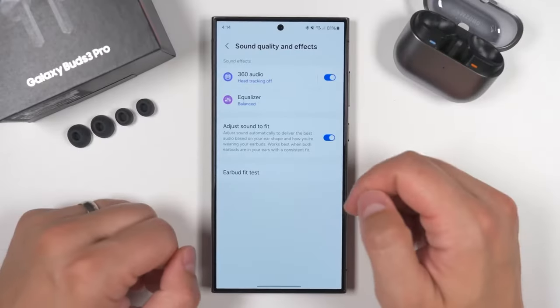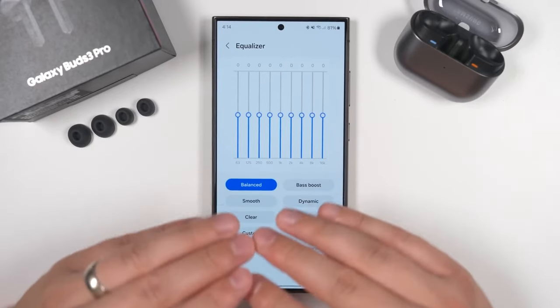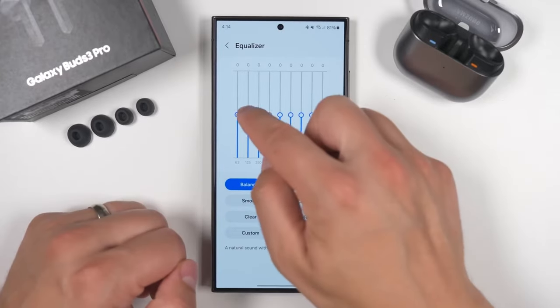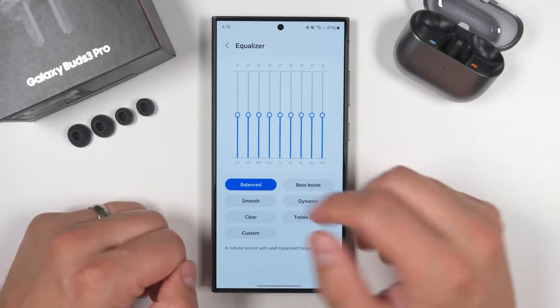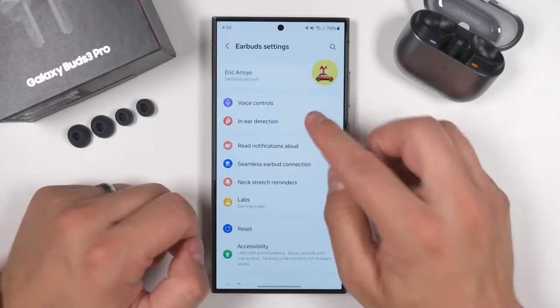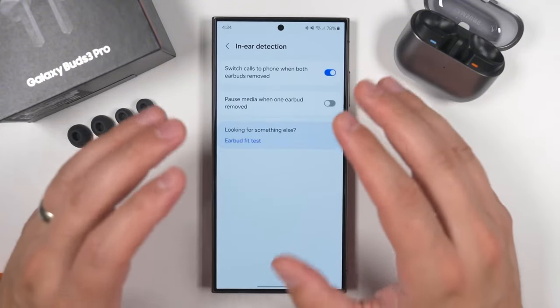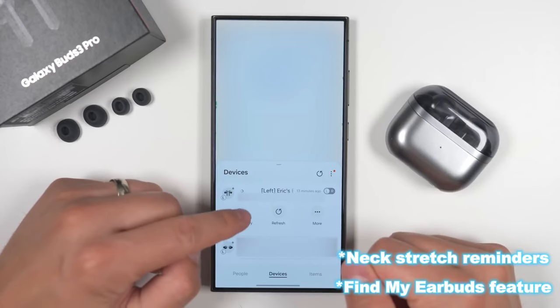If you have a Samsung smartphone, like the Galaxy Z Flip 6, you get basic controls in the Bluetooth menu, such as battery check, auto switch to other devices, and active noise control action. The Samsung Galaxy Wearable app offers even more customization, including equalizer settings, earbud fit test, touch control customization, and in-ear detection. You can also enable neck stretch reminders and use the Find My Earbuds feature.